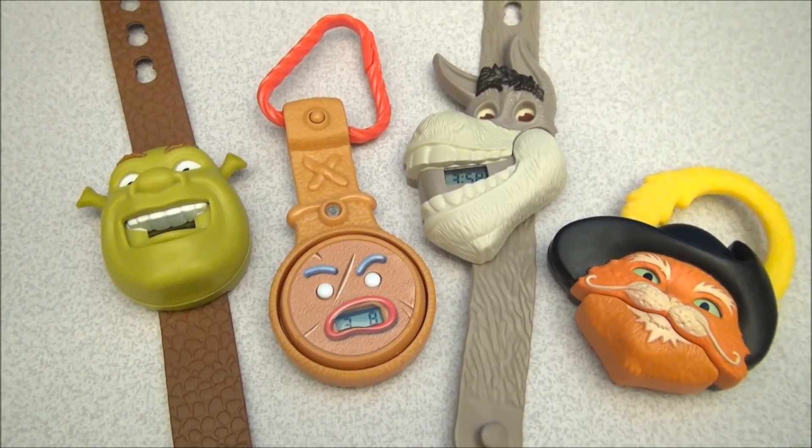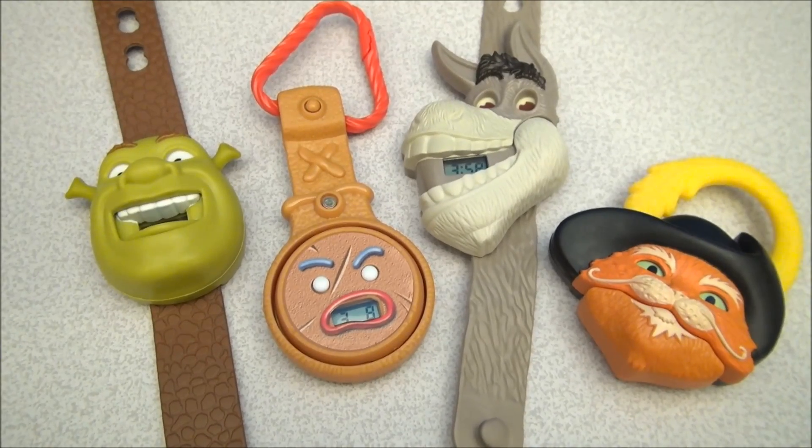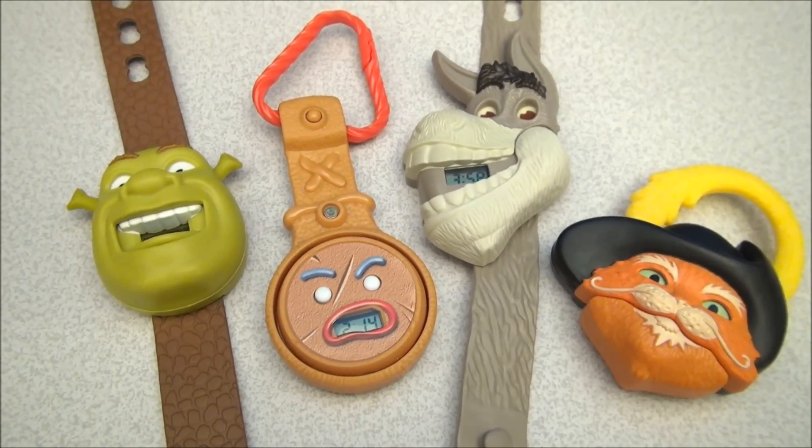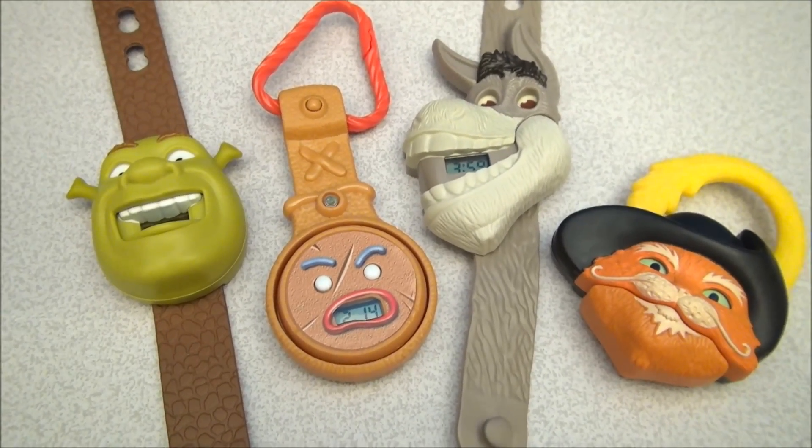That's gonna do it for Shrek Forever, folks. Thanks for tuning into this Happy Meal toy review collection. I am Mitch Santona — if you could subscribe, that would be fantastic, and I will see you later with some more Drive-Thru Toys.